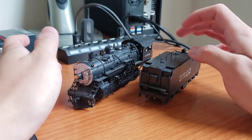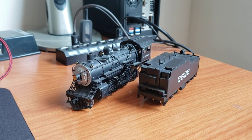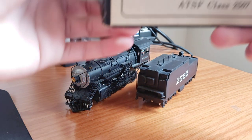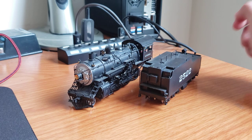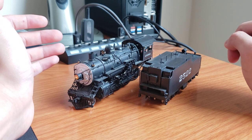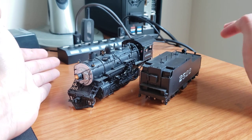I originally filmed an unboxing for this engine, but I didn't notice the damage until now, and I just wanted to go through it. So basically, this is a Hallmark Santa Fe class 2507-280. This is a really nice little model. I bought it from Trainz on eBay. It was an auction and I won it for $180.